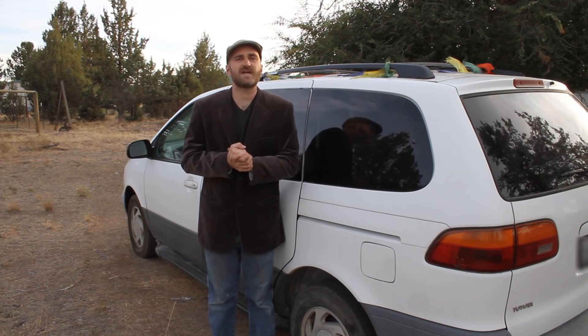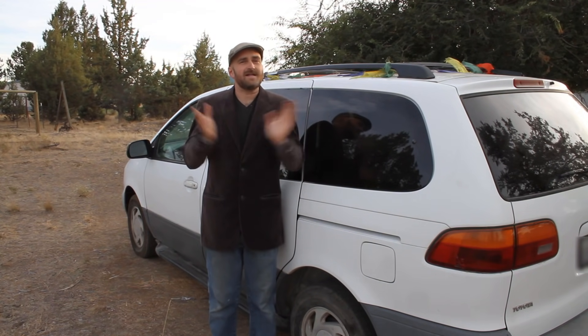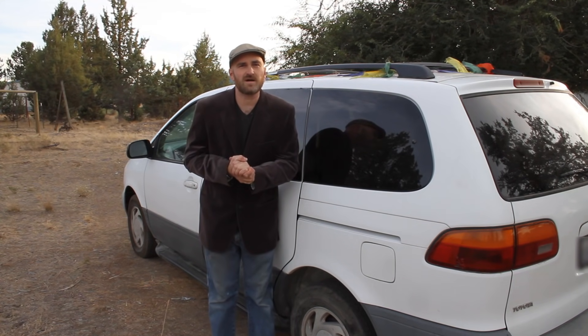Hello, friends and family. Welcome to another exciting episode of Brink Life. Today's episode, like most of my episodes, is nothing like any of the other episodes that you have seen so far.